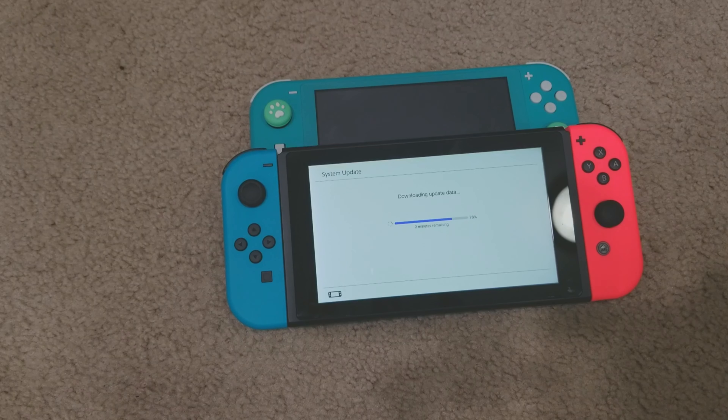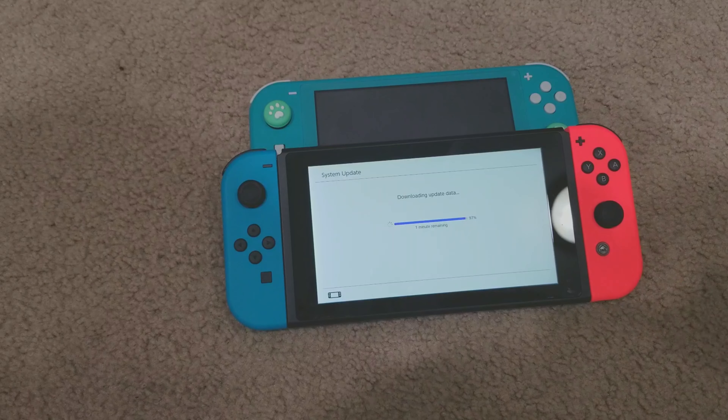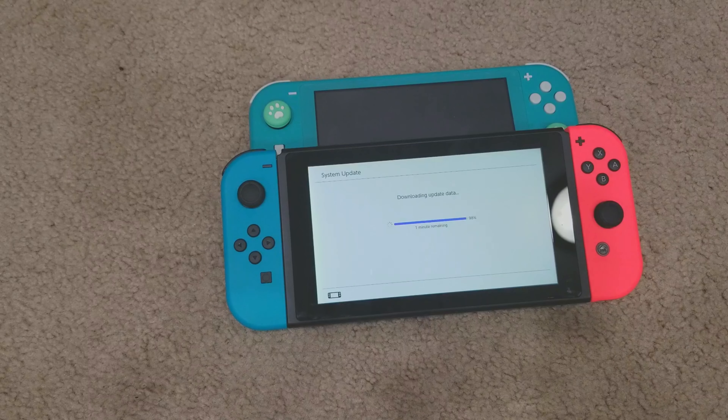It's been 5 minutes — I just paused and let it sit, and we still have 2 minutes to go. Coming up on about 10 minutes for the acclaimed 4-minute update.